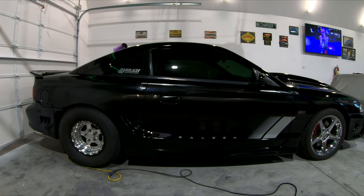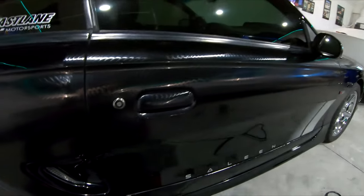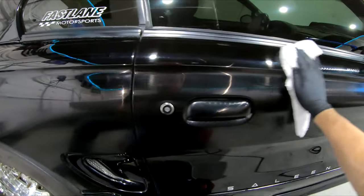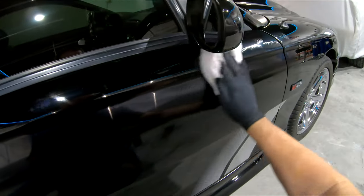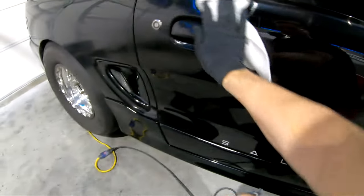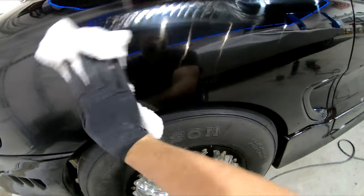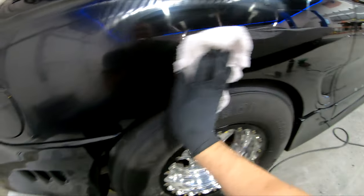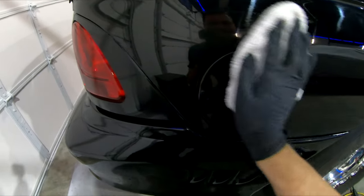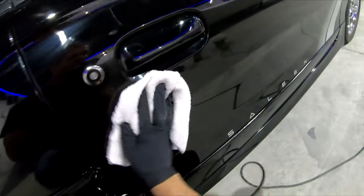It's ridiculous how a couple pounds of boost can make this car just a complete animal. What I'm doing now is I've got my buffer out and I'm just doing some correction on it — just over the last year doing maintenance and sliding in and out of it, maintenance washes put little scratches in it. So I just did a 3500 compound with a green pad — what that does is it gets out small swirl marks and very light scratching. I take one rag and wipe off the high-side residue like this.